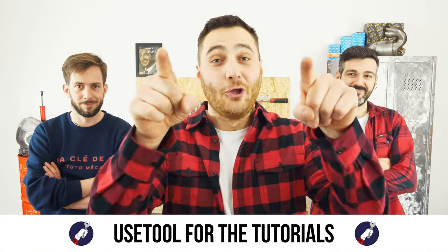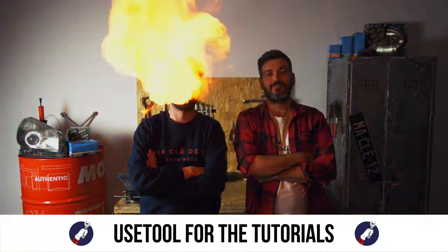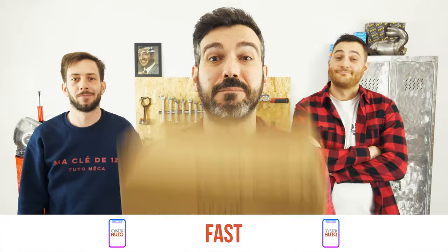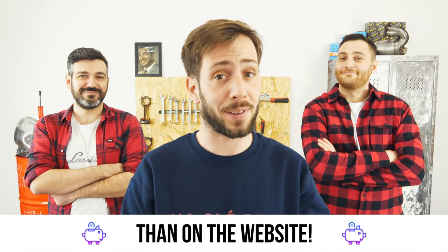Ready to open the hood? Use UseTool for the tutorials, and for car parts, the right idea is the Mr. Auto app — easy, fast, and with better prices than on the website.